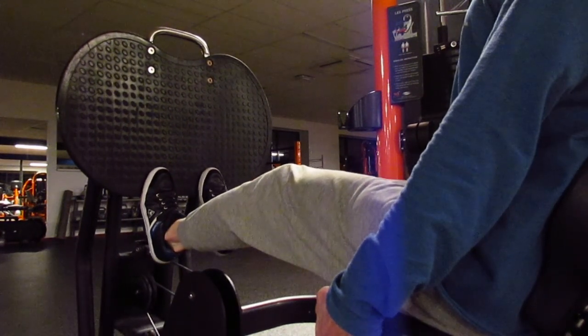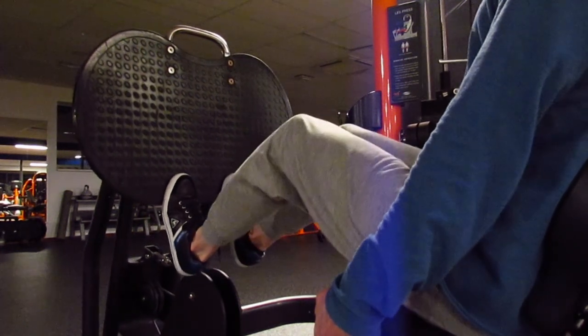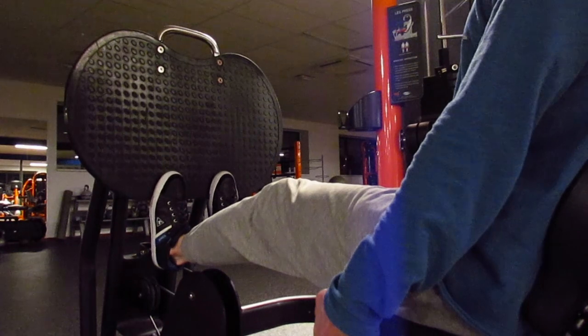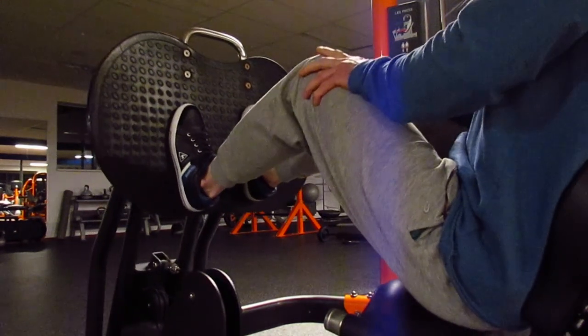With this exercise, whenever I reach positive failure I'm going to push the weight up like a leg press but on my toes, and slowly lower the weight. I do this two or three times until I'm not able to safely lower it very slowly. Then the set is finished.